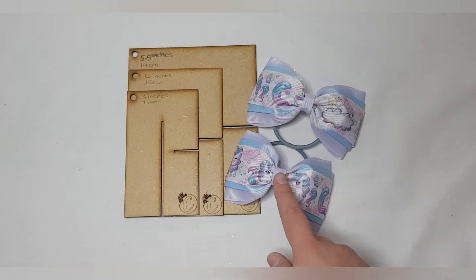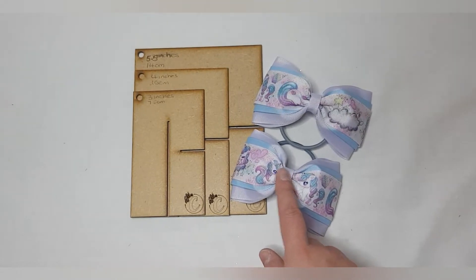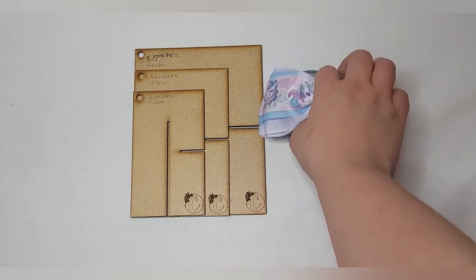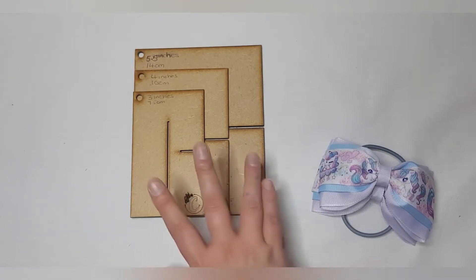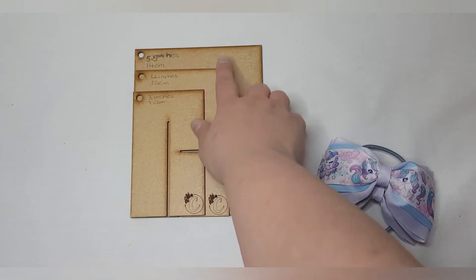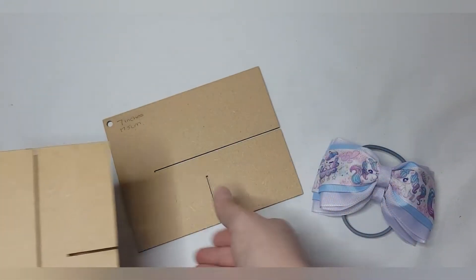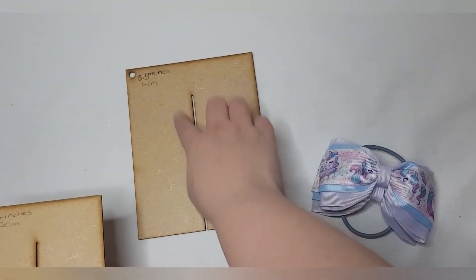Hi everyone, today I'm going to show you how to make these triple layer 3-inch tux bows using the templates. These templates are by my friend Shawn at Chevrella's Hair Bow Tutorials — I'll put the link in the description below where you can buy a set. You get a set of three which gives you six sizes. I've written my sizes on them: five and a half, four inches, three inches, and on the opposite side you get seven, six, and five.